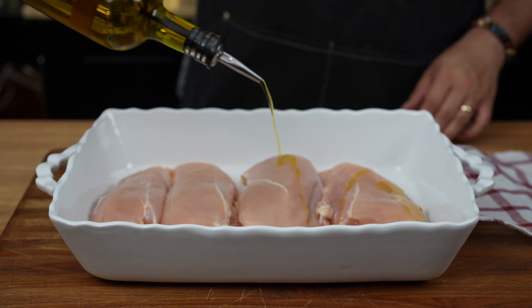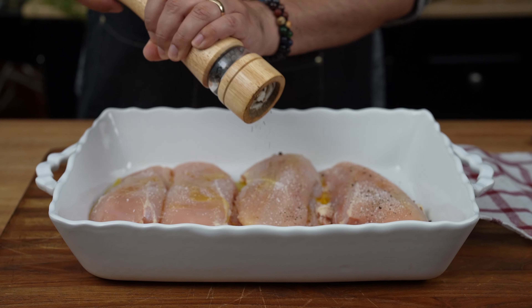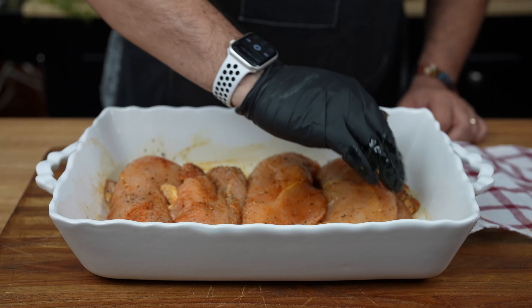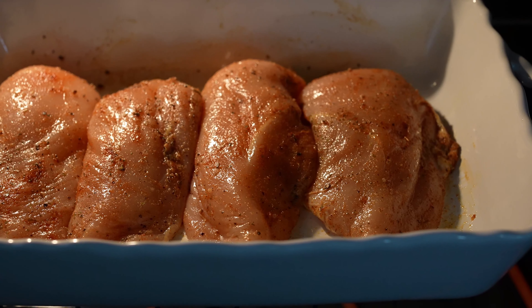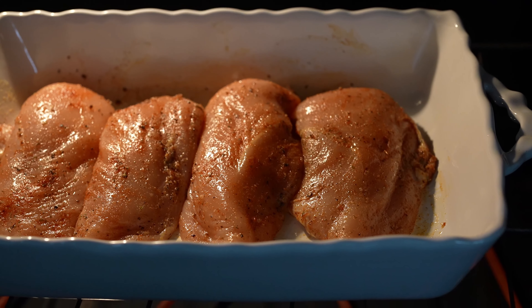Drizzle a little olive oil over them. Now season generously with salt and pepper, smoked paprika, Italian seasoning, garlic powder, and onion powder. Give them a nice massage — they deserve it after the day they've had. Pop them in the preheated oven for 25 to 30 minutes until they hit that perfect internal temp of 165 degrees Fahrenheit. No pink chicken allowed here, folks.